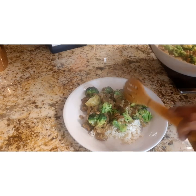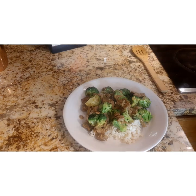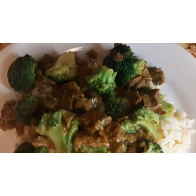I decided to serve the beef and broccoli over a bed of rice that I had already prepared in our steamer. There you have it — it looks absolutely delicious.